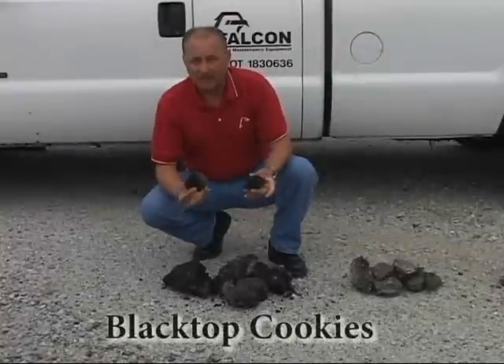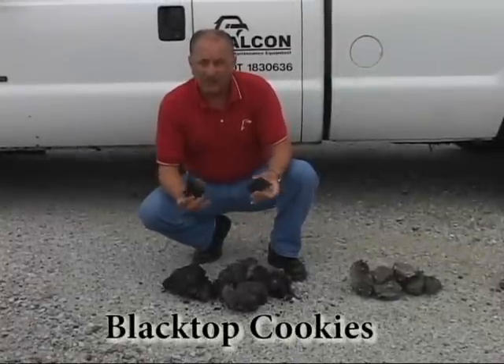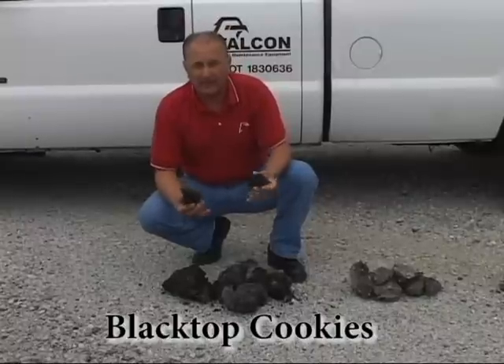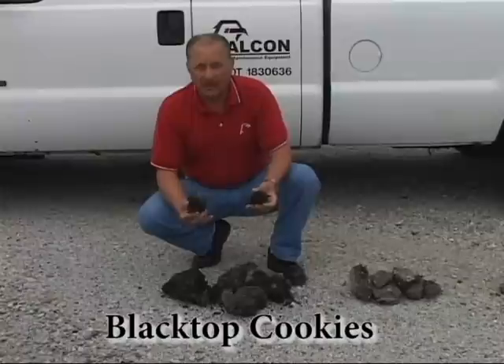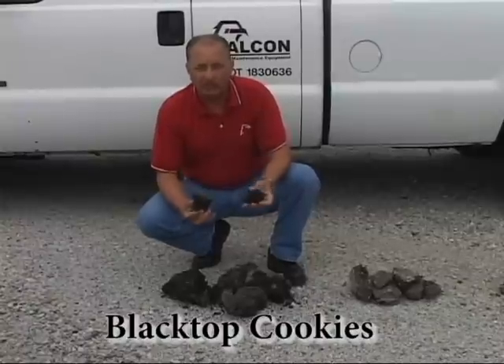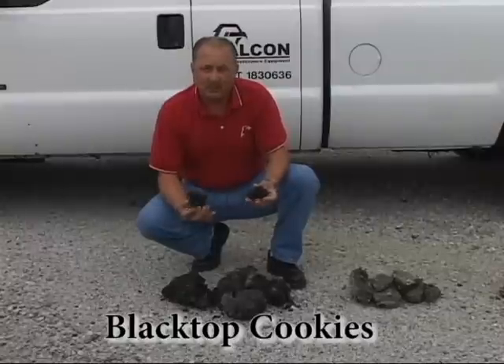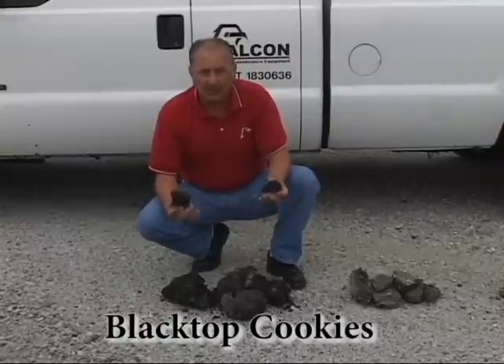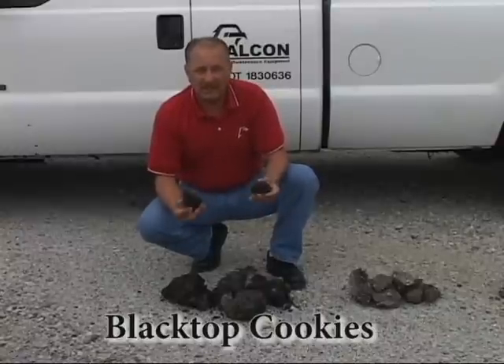This is what we call blacktop cookies. Blacktop cookies is uncompressed virgin hot mix. You get blacktop cookies a couple of different ways: first, material becomes unworkable in the vehicle you're pulling it in; second, at the end of the season when the asphalt plant is shutting down, you bring it back to your yard, lay it out, stockpile it, and now you have hot mix that you can recycle in the box.